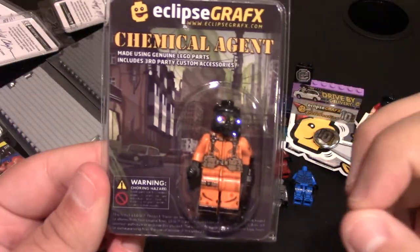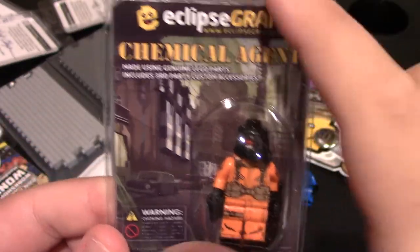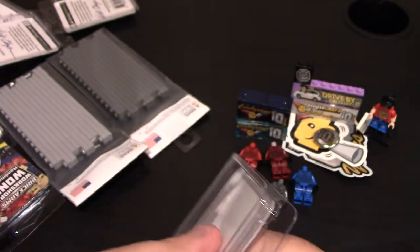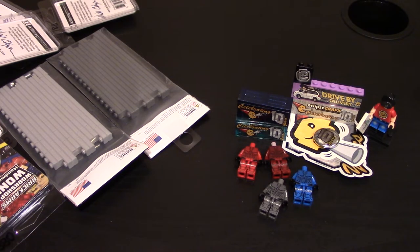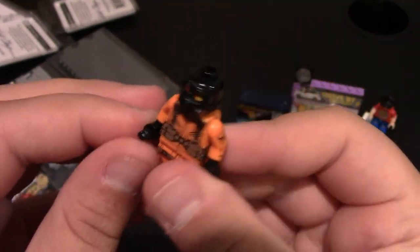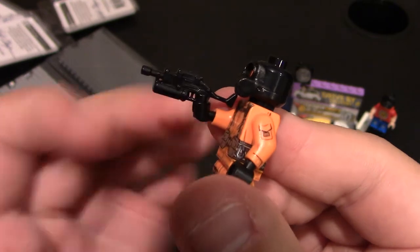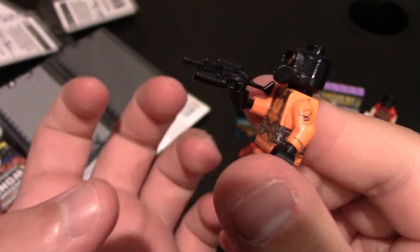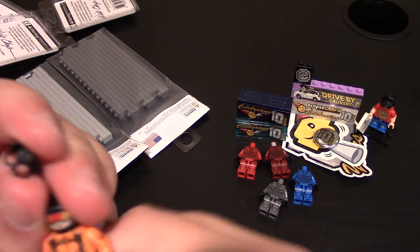These are remakes of their old Chemical Agent — there are two variants and I got both. The card has a minifig with a nice background that says 'Chemical Agent.' Opening him up: he comes with a gas mask, a flashbang, and a Bison — the one with the cylindrical magazine underneath. He has the new goggles face, so that's where that head is from.